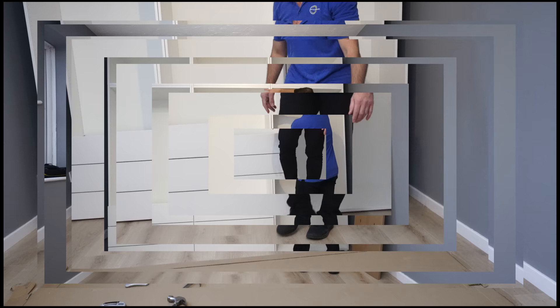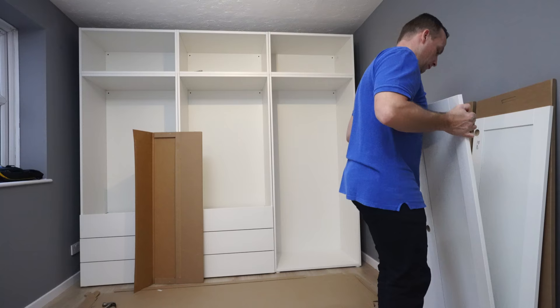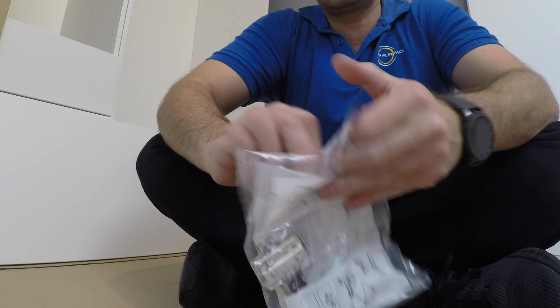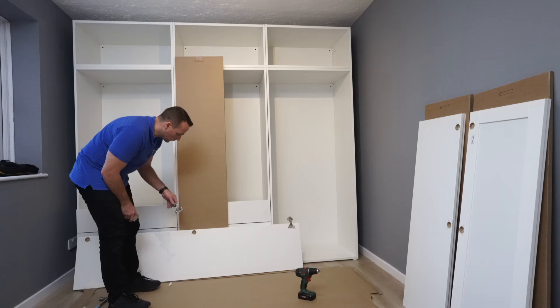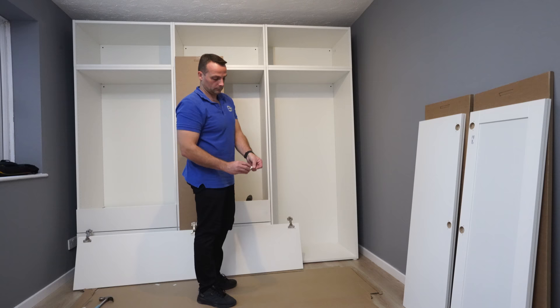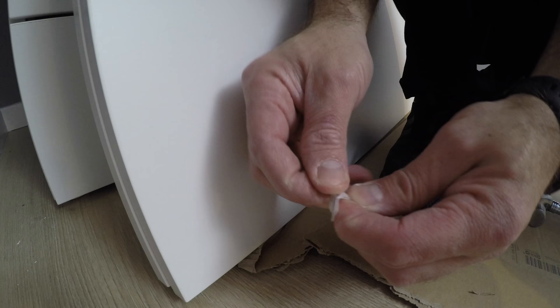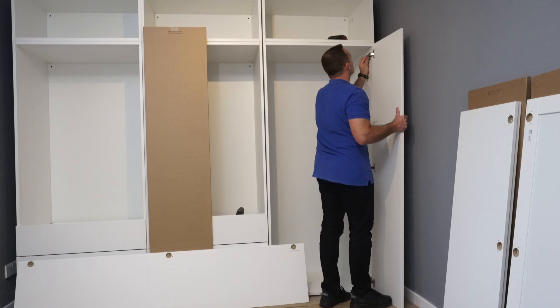Now we're going to do the doors — I haven't joined the frames yet, that's going to be in part three. We're going to have 12 doors in this combination: two big and two slightly smaller ones, one with a mirror in the middle. The hinges are without soft closing — I think you can get them with soft closing, check in the store. Two screws for each hinge. All holes in the doors are pre-drilled already so you don't need to worry about that. These stickers in the corner prevent the doors against loud slamming — it's going to make it a bit quieter.